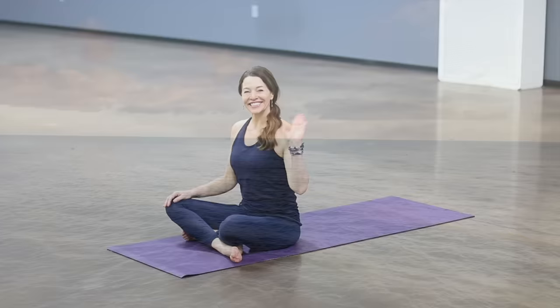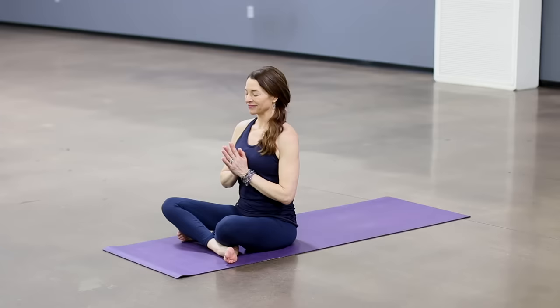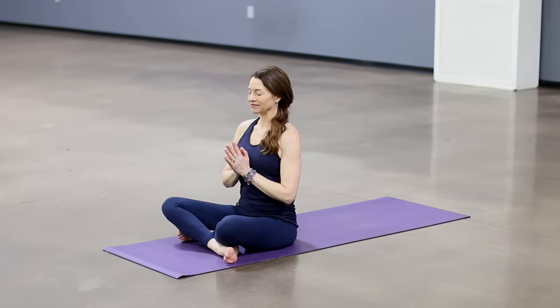Begin sitting up nice and tall with your hands together at your heart. Take a big breath. May your practice help to bring you into the present moment, quiet your mind, and give you all the energy you need for today.